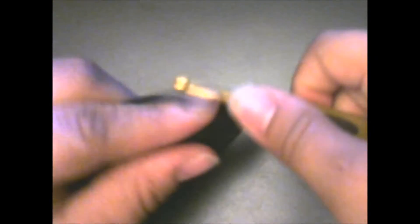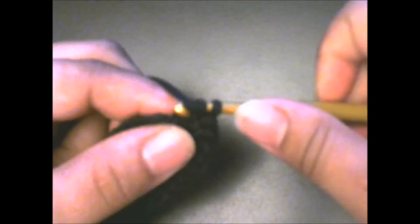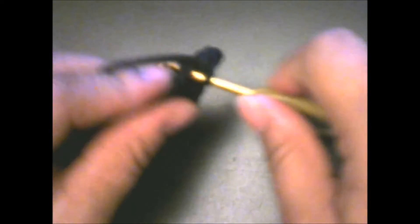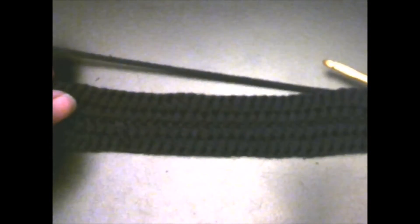In the first stitch: one and two. Then the next stitch: one and two. Then slip stitch to the top of your chain two. There's my chain two right there — just go in and slip stitch. And this is what it should look like.